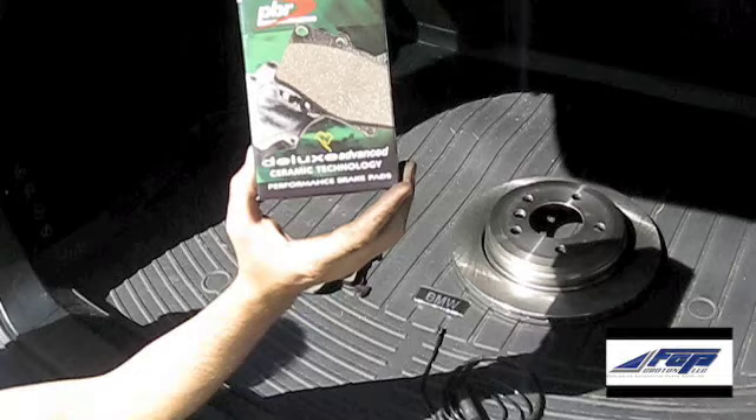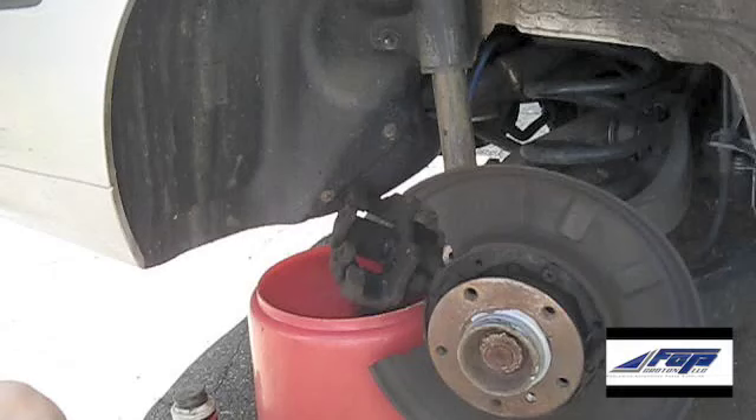I went ahead and gave FCP Euro a phone call, ordered up a set of PBR ceramic brake pads, some OEM style rotors, and a new pad sensor wire.